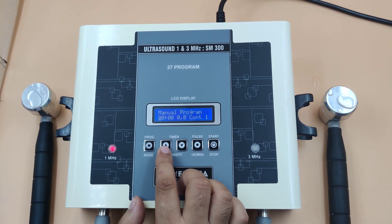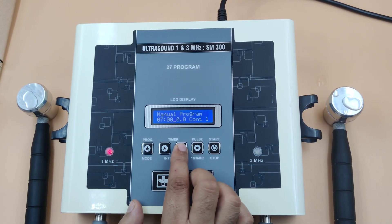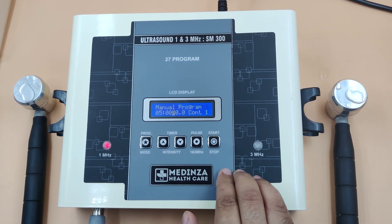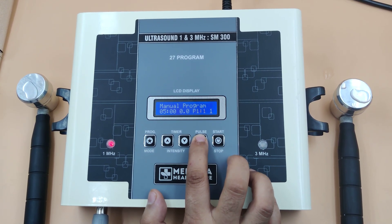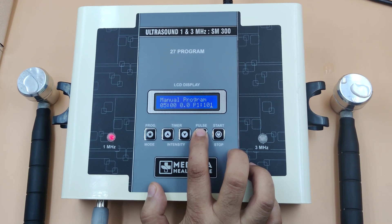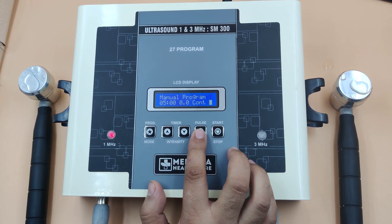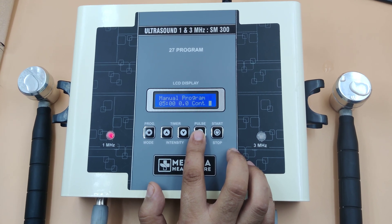Set the timer as per your need — use timer up or timer down. Now select the mode as per your need: continuous, pulse, and pulse ratio. In continuous mode, the maximum intensity is 3.5. In pulse mode, intensity depends upon the pulse ratio.